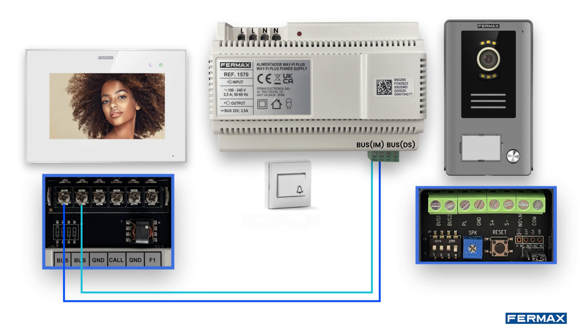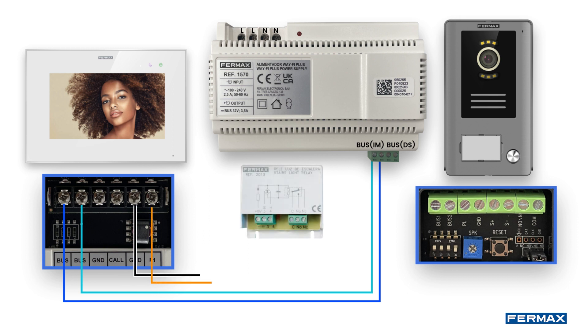If there is a push button on the door of the house itself, the push button can be wired to the GND and CALL screws. Pressing this will cause the monitor to give a different tone and act as a doorbell for the house. On the output F1 and GND, we can wire an additional relay like reference 2013 and thus activate an auxiliary device like a courtesy light or other auxiliary device.